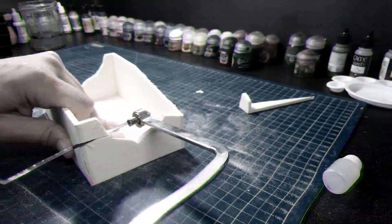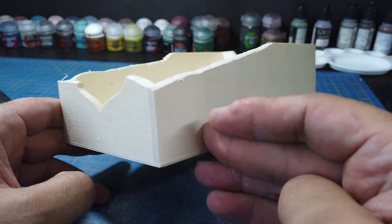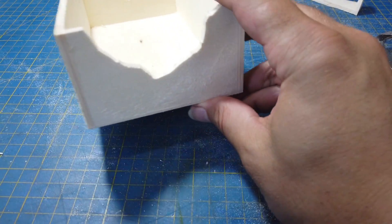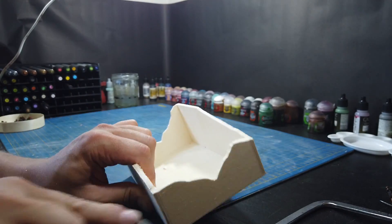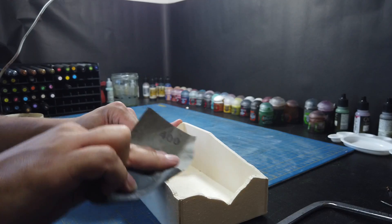I had no real plan with it other than to make a kind of gentle slope with a river trough in it. And eventually I got it into a fairly pleasing kind of shape, at which point I broke open my box of sandpaper and just went over the edges leaving a nice smooth lip.